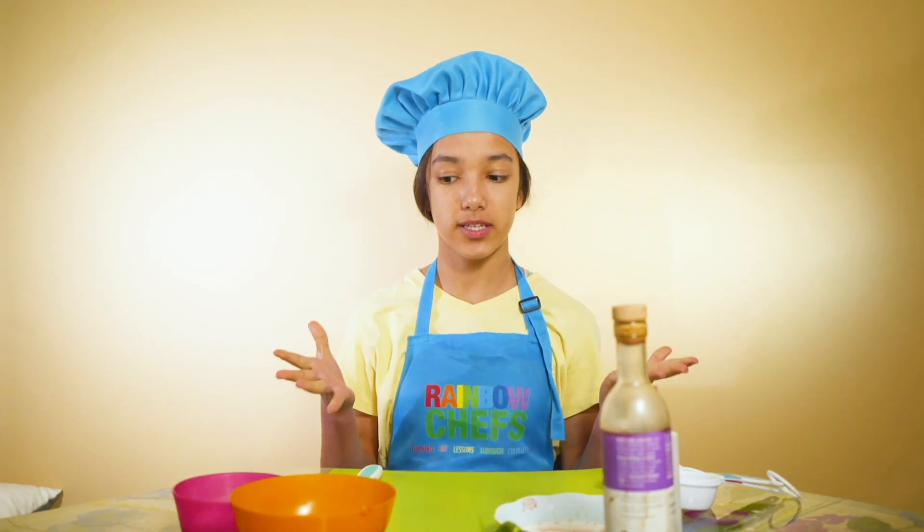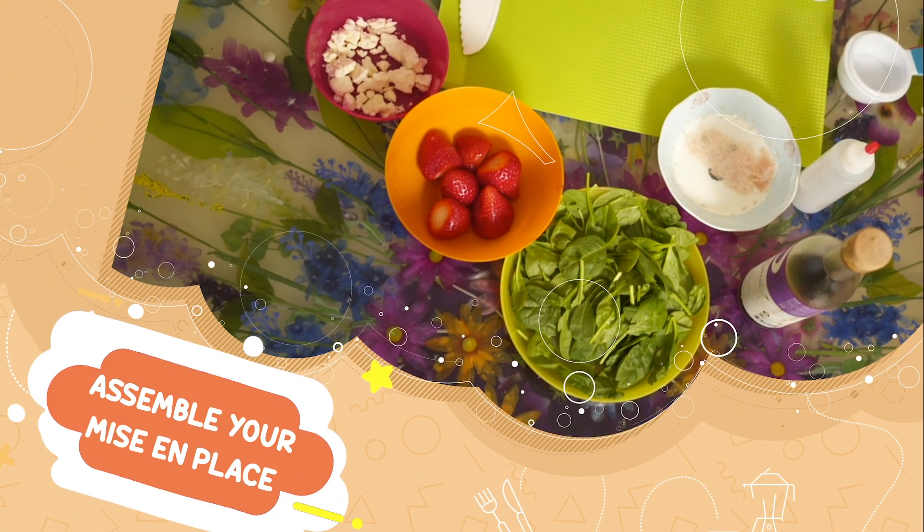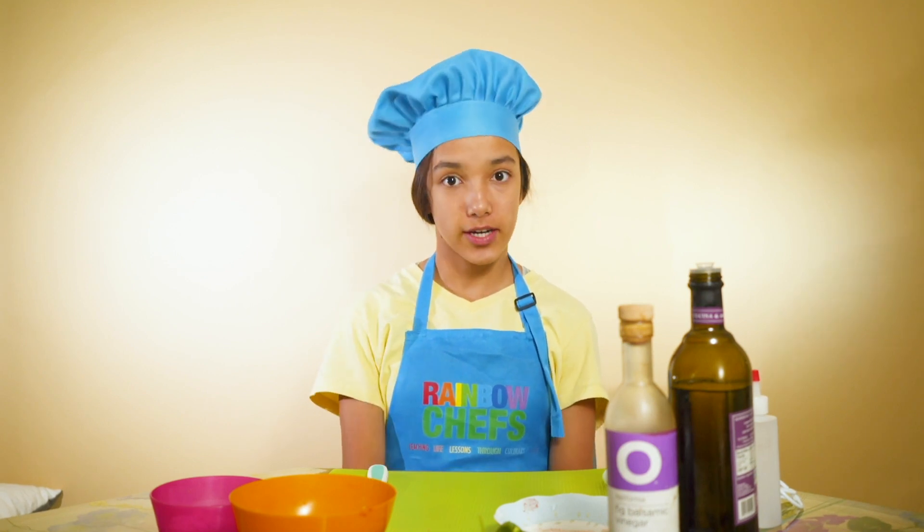First you want to have your mise en place ready. Mise en place is a French word which means everything in its place. Now that we have our mise en place ready, let's list our ingredients.